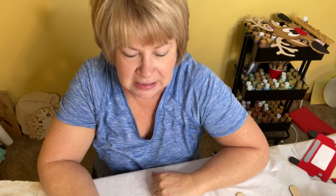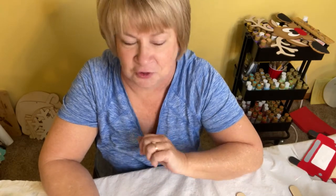Hi friends, it's Bonnie from Let's Create with Bonnie. If you enjoy my tutorials, please be sure that you subscribe to my YouTube channel — it'll make it so much easier for you to find my classes, paint kits, and all those fun things.